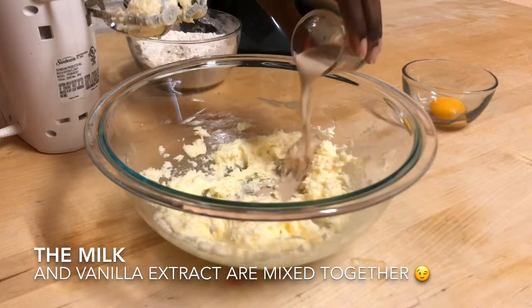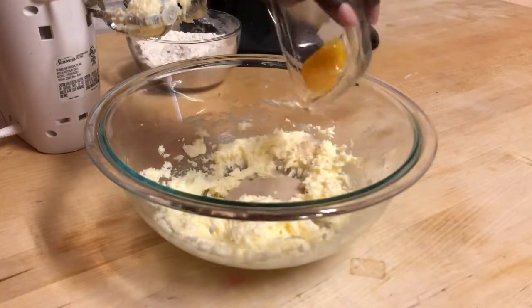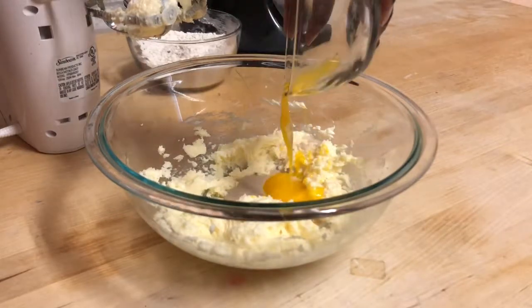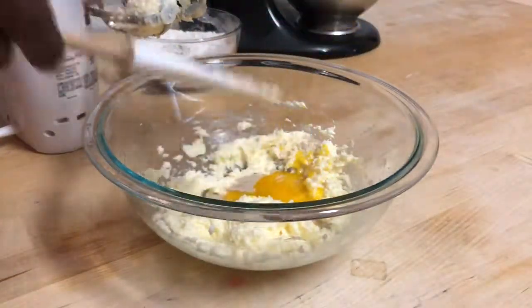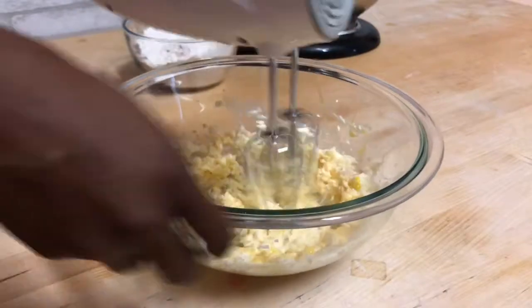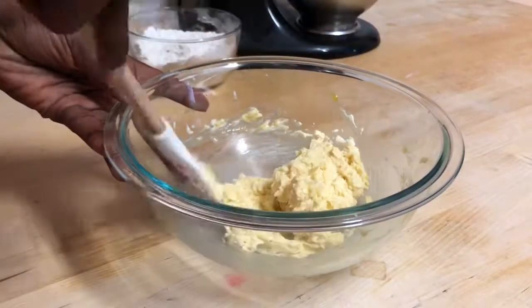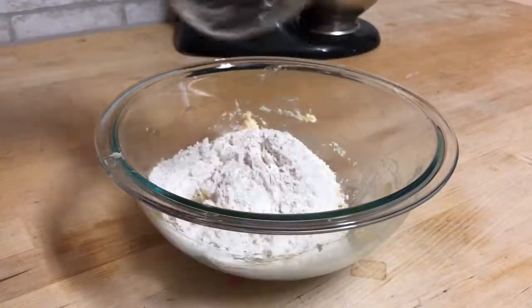Now go ahead and add in your milk and your egg yolk, and you want to mix these until they are just combined. Give your bowl a really good scrape down, and once you've done that you can go ahead and add in your dry ingredients and gently fold those in.